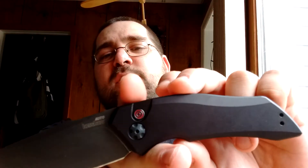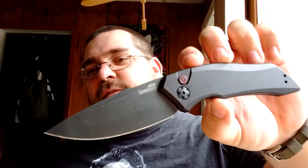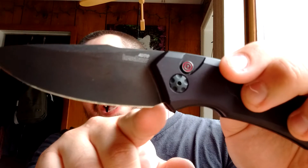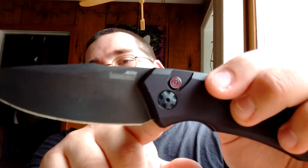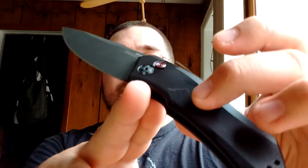Black anodized aluminum handle scales — they are very slick, flat out. The Launch 5 at least has some milling that allows some traction, and a nice thumb ramp. This one doesn't have that. This is not a knife I'm going to grab for defensive use most of the time. I definitely don't want to stab with it because there's a finger choil, but not much of one, and with how slick the scales are, I'd be worried about sliding forward.